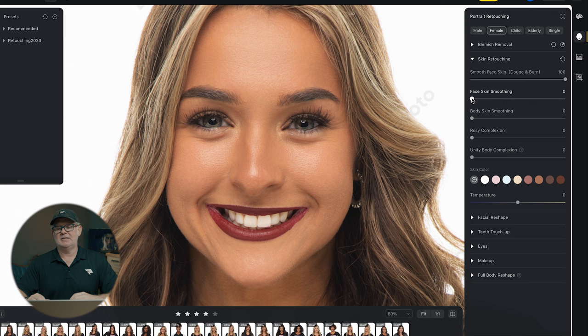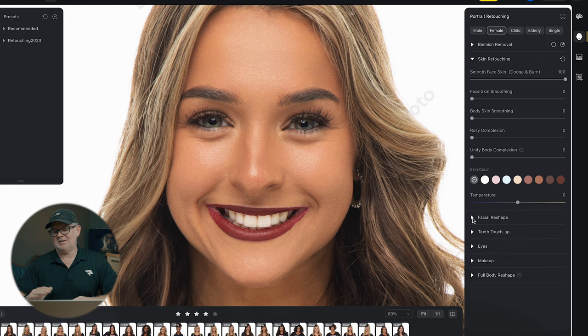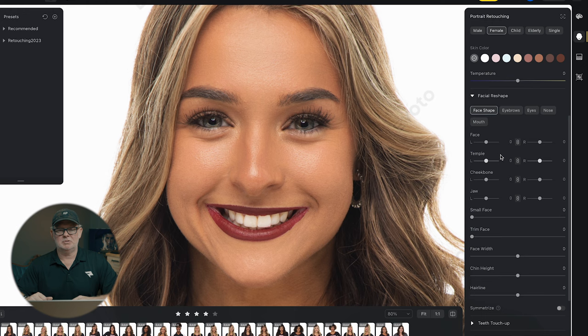Right below that is the face skin smoothing. This is the one you've got to be careful with — I don't use this one. Right there you can see where this becomes amateur hour. I prefer using the combination of the other tools in here instead of this one. But you can go down to body skin — this will work with your complexion. Right down here you've got different skin tones. You can come in and do some things and adjust the amount. We don't need any of that here. Just to show some of this stuff, you can come in and change the facial structure, but not doing any of this with these girls.